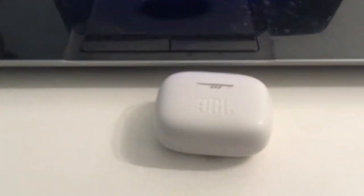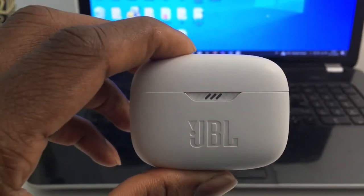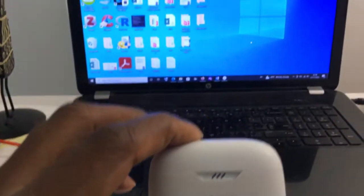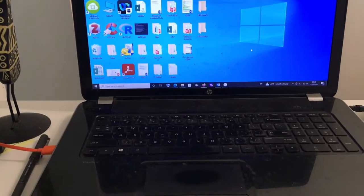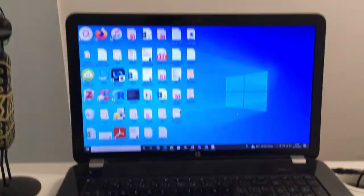I have my airpods here — this is my JBL airpods — and I actually want to connect this JBL bluetooth airpods to my personal computer. This computer is an HP Pavilion 14 and it hasn't got bluetooth integrated into it, however it does support bluetooth.